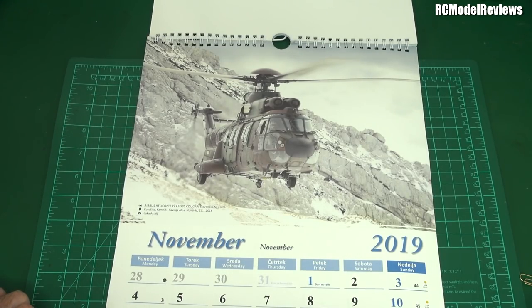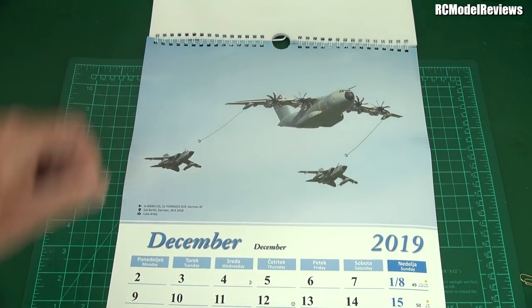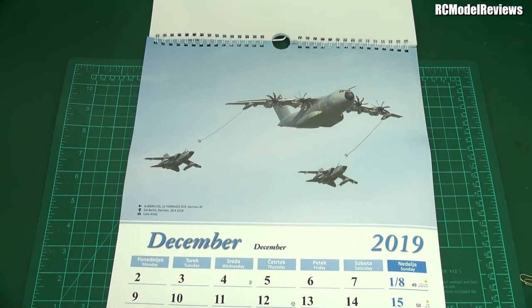And the Airbus AS532 Cougar from the Slovenian Air Force — there you go, probably in Slovenia. Looks cold. And here we go — an A400M and two Tornado fighters. There you go.